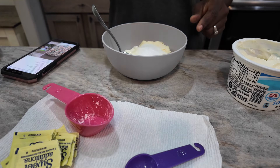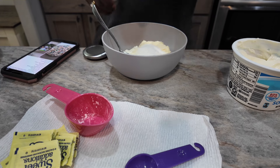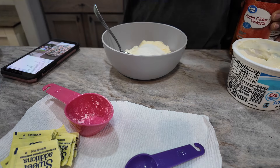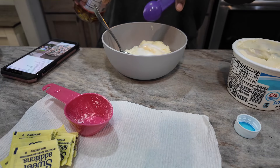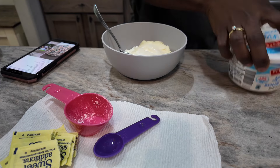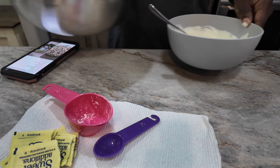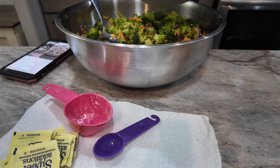It says one teaspoon of salt — I'm not even going to measure that. And some apple cider vinegar; I got the Great Value kind. It says one teaspoon of apple cider vinegar. Mix it up! I might need to make more dressing because this seems like a lot — I think this is more than a pound of broccoli — but we're just going to mix it in and see.